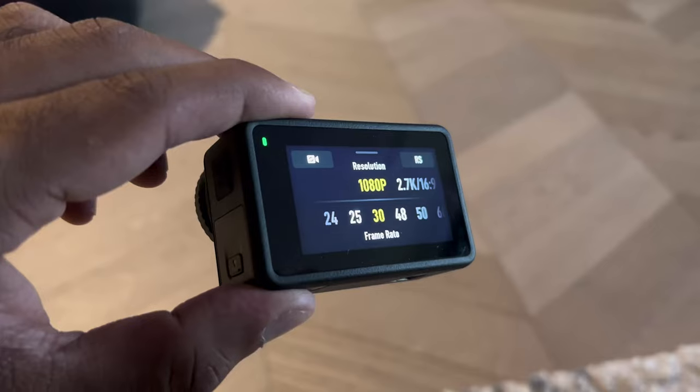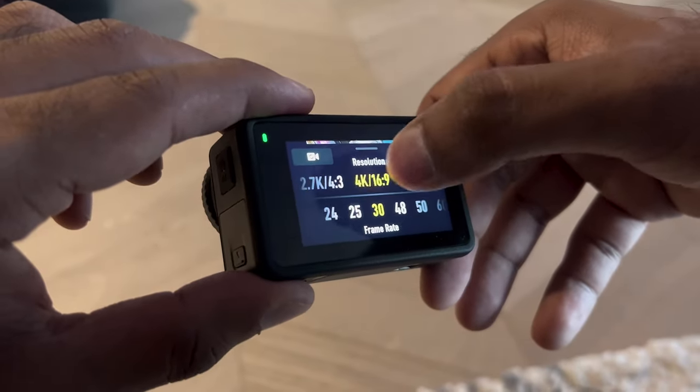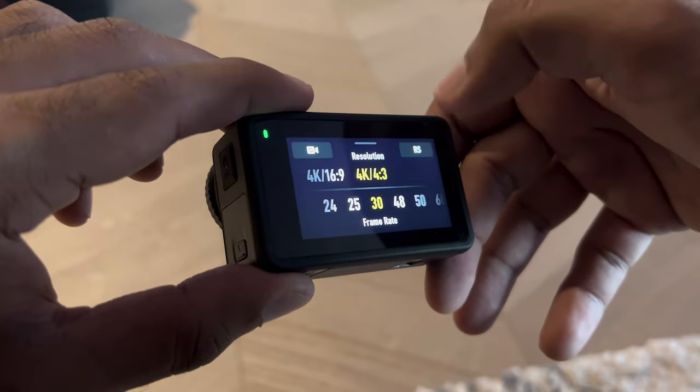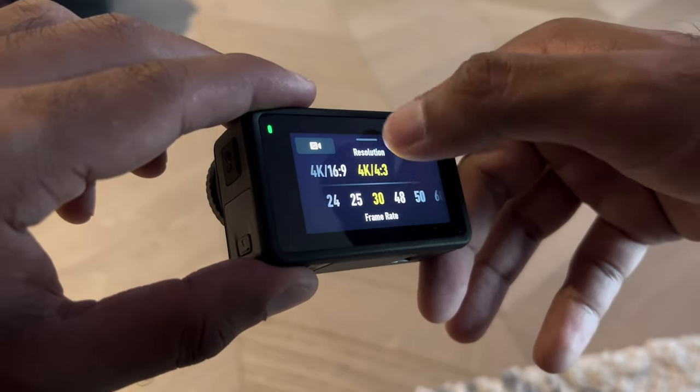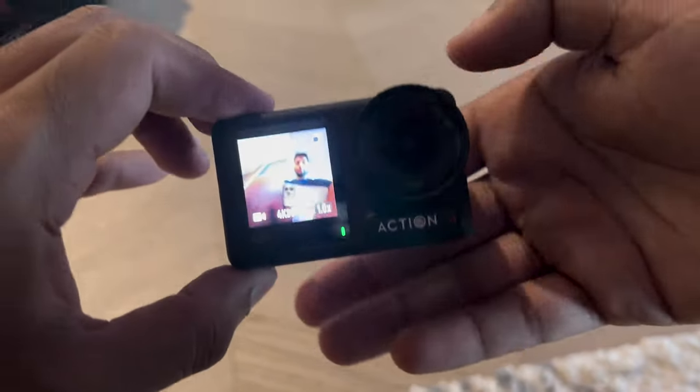Battery life is one of the most important things when it comes to these cameras, as well as reliability. You don't want to be out somewhere wanting to shoot something, but you can't because the camera's dead or it's not responding when you press it. Because the Osmo Action 4 has only just come out, I can't give a full opinion about the battery life. When I've used it, it seems to have worked okay, but I haven't noticed a noticeable difference compared to the previous cameras.